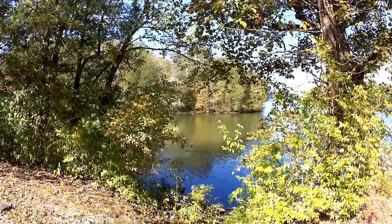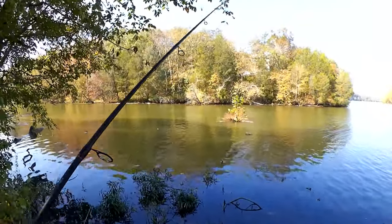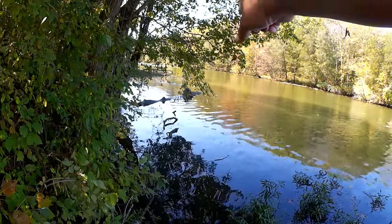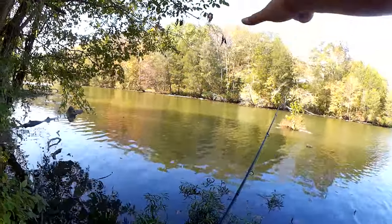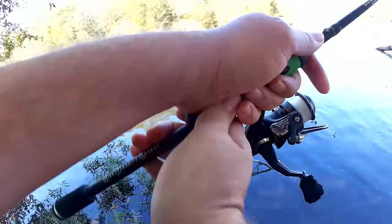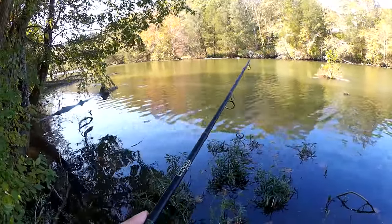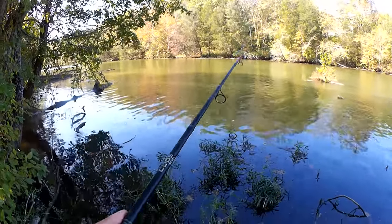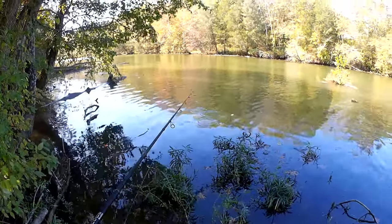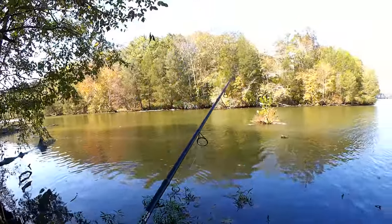Alright, we're over here at the log. I need to be careful, I don't want to catch any snags — I cannot cast very far out this way. I'm pretty sure there's some logs under here as well, so this is my corridor. Wow, I had a little bite — did you see that? Something small tried to grab it right there.